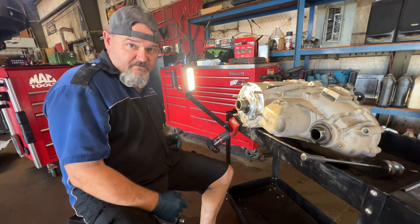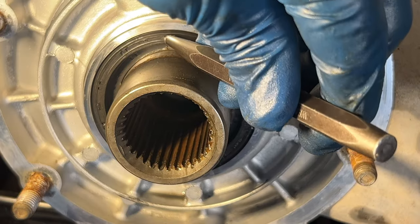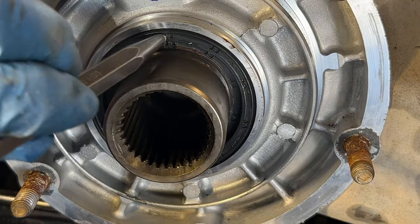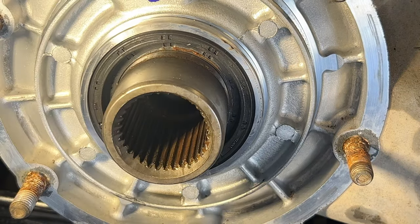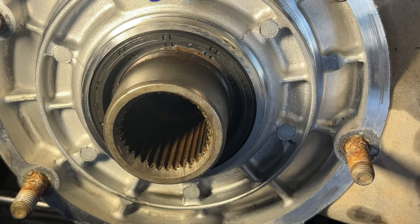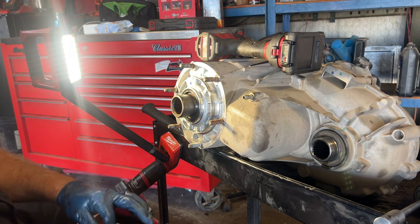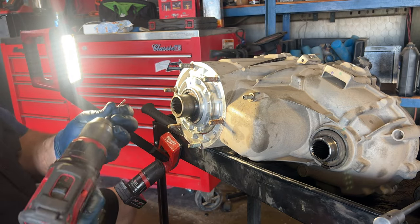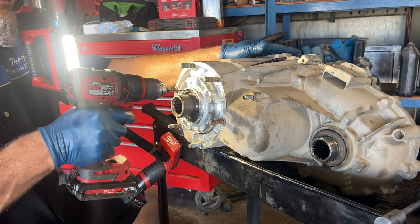The first thing I like to do is take my center punch and give me a spot to center my drill bit, because I'll actually drill through this seal. I'll go ahead and strike it — I've got a little spot right in there, approximately centered on the width of this seal. I'm going to drill twice: a smaller hole first, then a bigger hole to accommodate the slide hammer. I'll load it up in my drill right on that center-punched spot and drill into it.